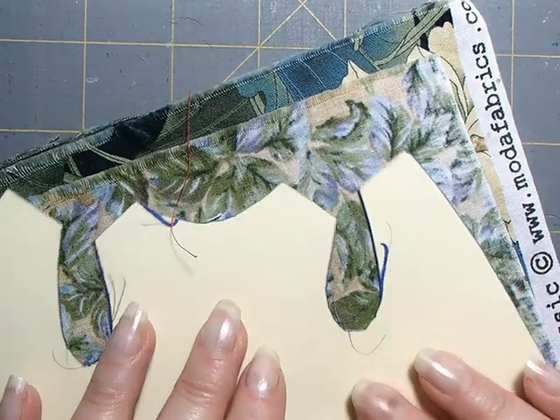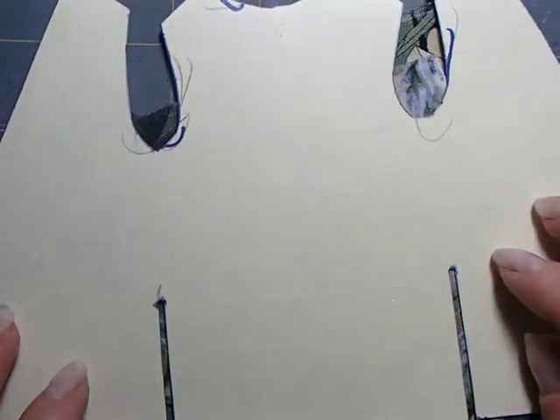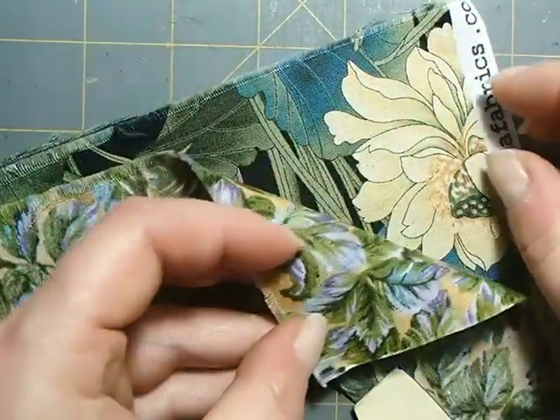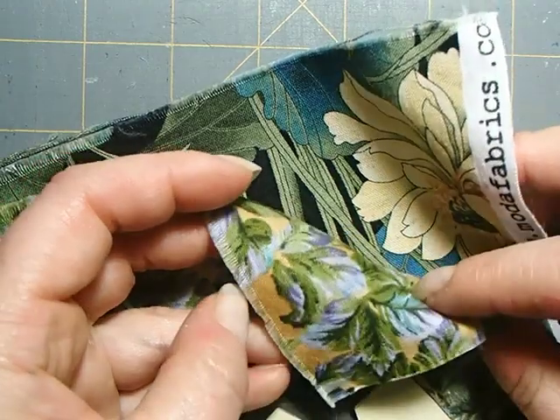The last step in completing your friend is making the jacket. You'll cut out the pattern — it is a one-piece pattern that includes both the front and the back of the jacket, and you're just going to sew it all as one piece. Then you're going to choose your fabrics; I've chosen two quilting cottons here.